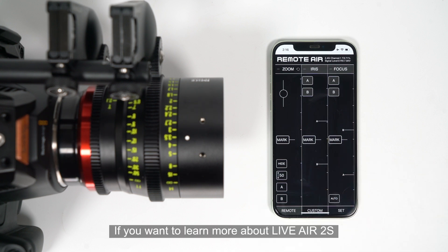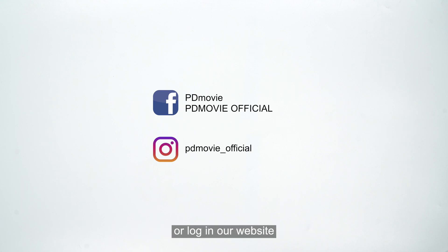If you want to learn more about Live Air 2S, follow us on Instagram and Facebook, or log on to our website.